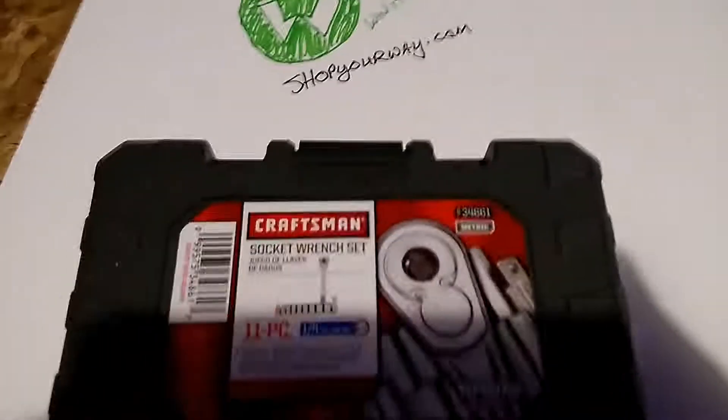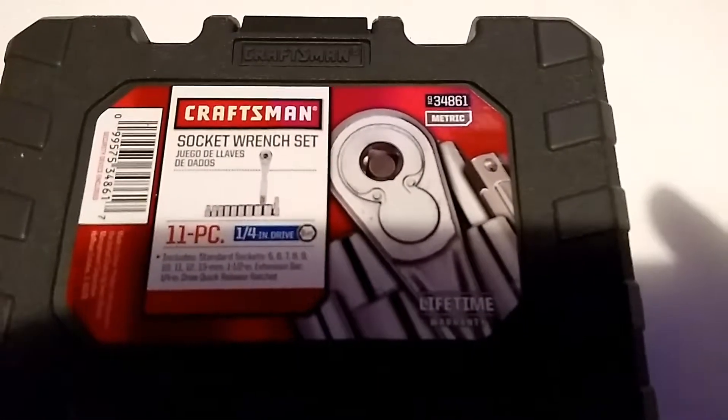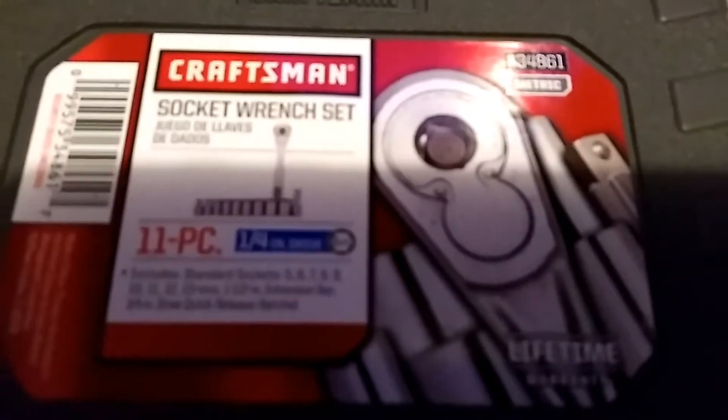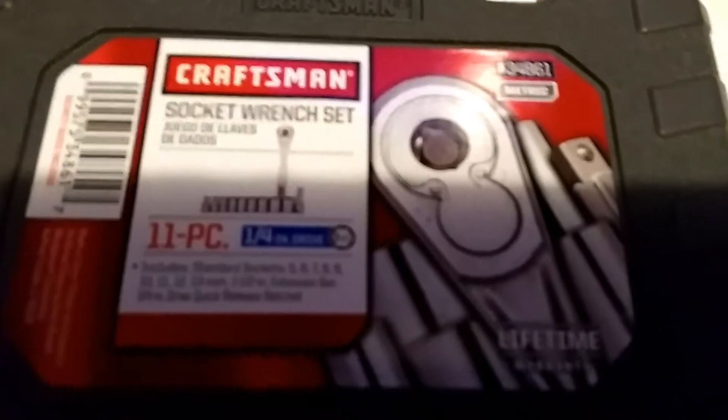It's honestly the only free way to get money I've found. This is the metric set. There's 11 pieces — you got 9 sockets, 1 extension, and 1 quarter-inch ratchet.